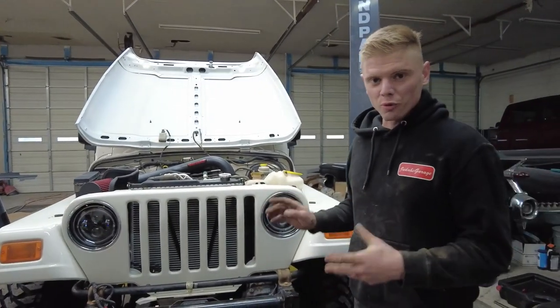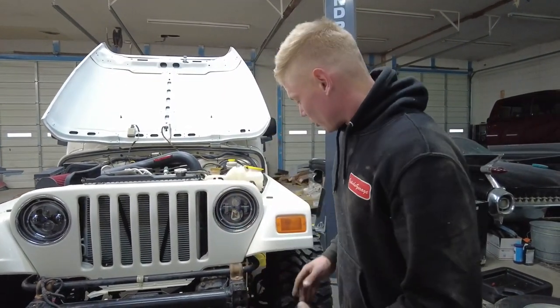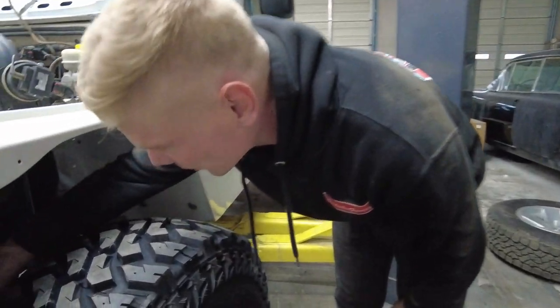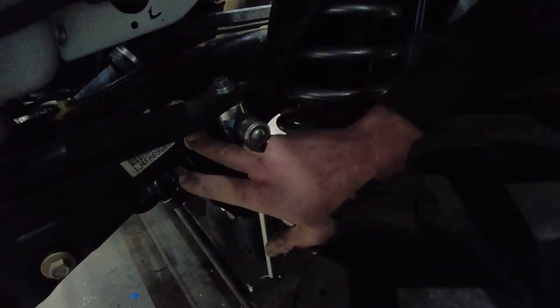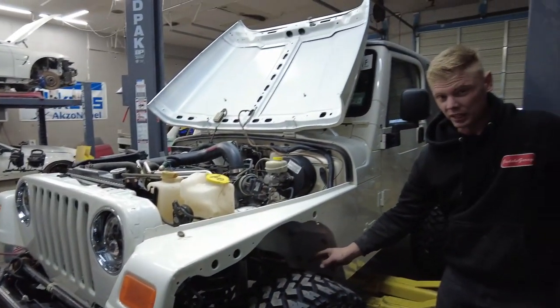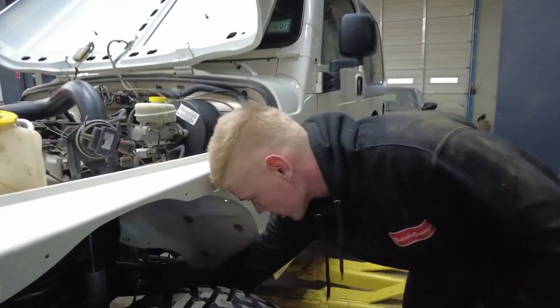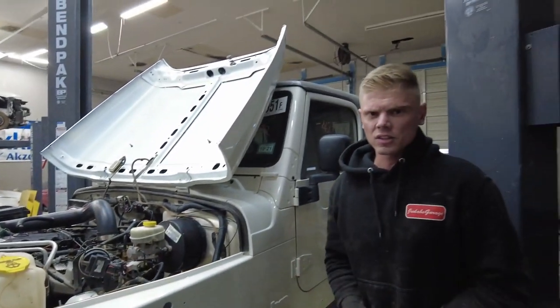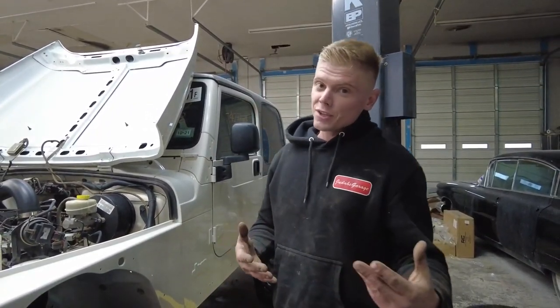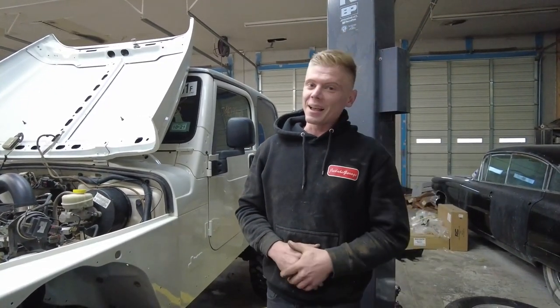What is up everybody and welcome back to 23rd Garage. Today we are back on the Rubicon. We actually got this thing ready for the alignment shop. We did a lot of stuff to it today — we drilled the holes in the frame and put the bolts in there, got everything bolted on, got the brake lines on with nice braided steel lines. We actually didn't film a lot of this stuff because there was a lot going on in the shop and we needed to get it done.